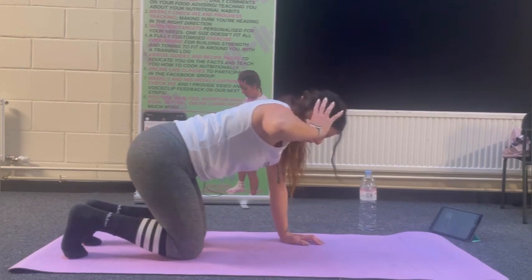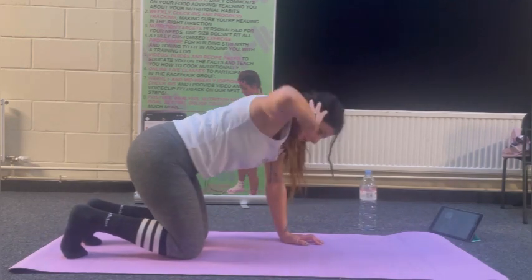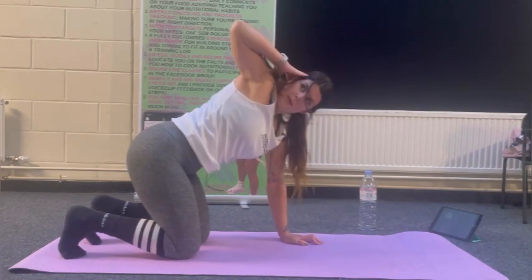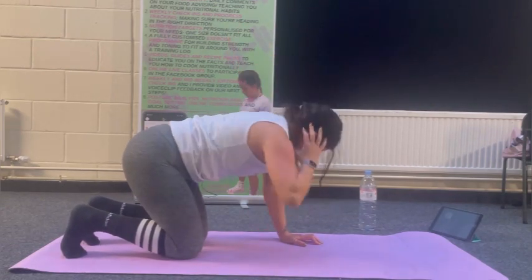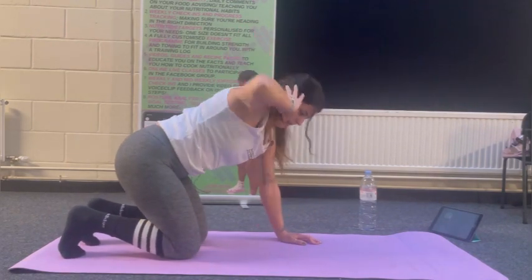Next, we're going to take our hand and just put it next to our head. It's a bit like a thread the needle. Look round as far as you can — curling in and opening the chest. Looking round as far as you can, going for 10 reps or as many as you can.